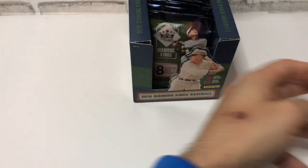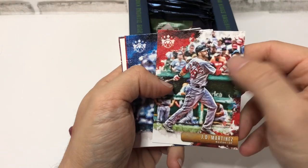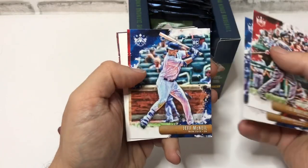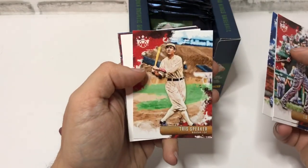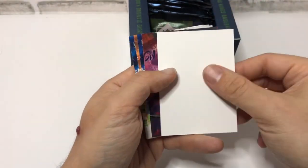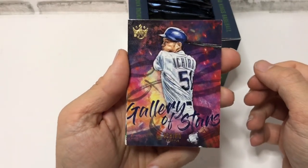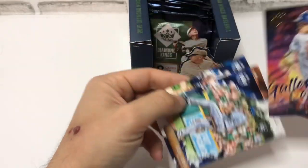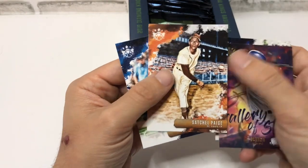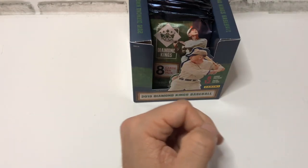First card up is a JD Martinez. These are a really nice feeling card — almost like a premium photo stock, nice and thick. Bryce Wilson, Jeff McNeil, Tris Speaker — that's a cool old-time card. There's a nice Ichiro, Gallery of Stars. Like any Panini product, everything's all crossed up. Joss James, Satchel Paige, and Jonathan Masada. Nothing in pack number one.